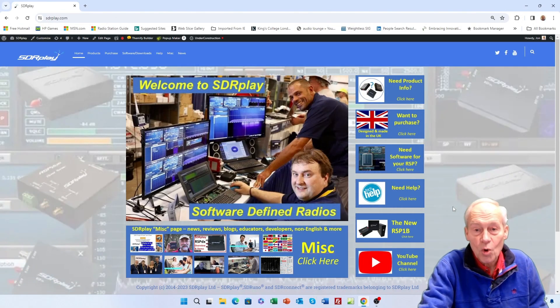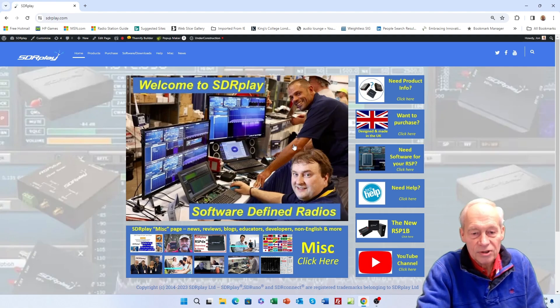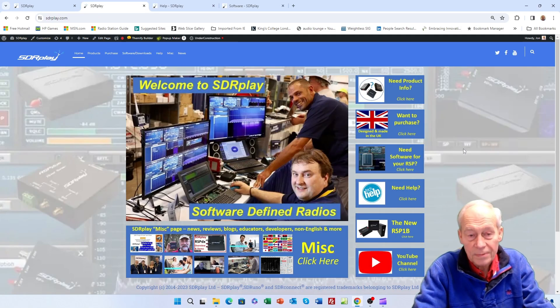To find out more, explore our YouTube channel and our website. Here's our website, SDRplay.com, where you will find information about our products, how to purchase them, and most importantly this is where you come to download software, whether it's SDR Connect, SDR Uno, or links to other third-party software. The website is also where you come if you need help.